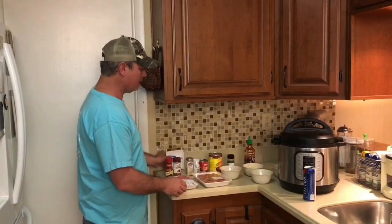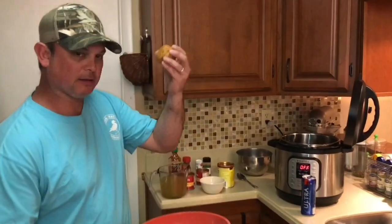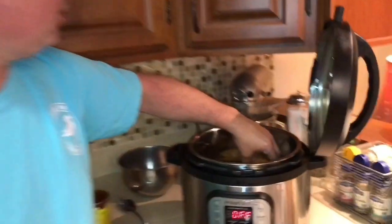I'm going to mix it all together and form them into little golf ball size meatballs. I've got all the meat and spices mixed together and formed into little balls about golf ball size. Take a look at that.